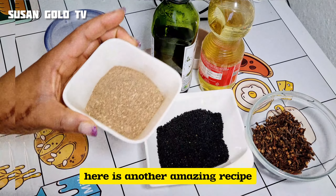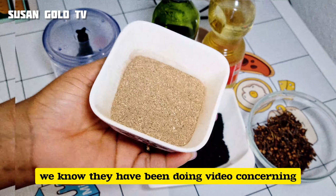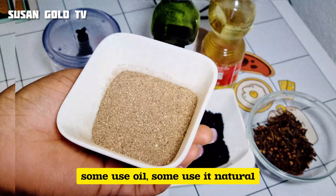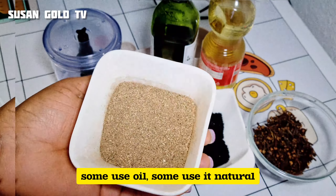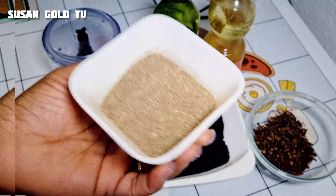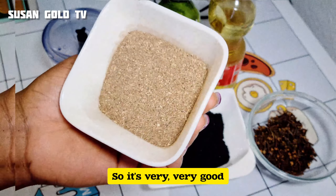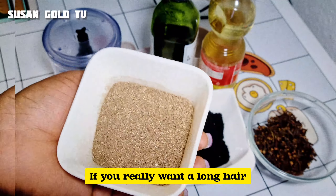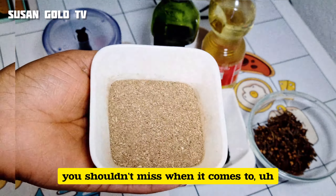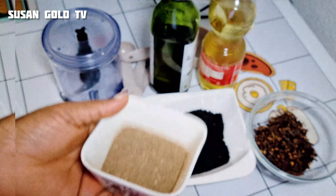Here is another amazing recipe — this is sherbeet powder. I've done videos about this powder before. Some people use it as an oil, some use it in its natural form, but everyone uses it with water as a mask. You apply it as a mask before washing your hair. It's very, very good if you really want long, healthy hair — this is number one thing you shouldn't miss.